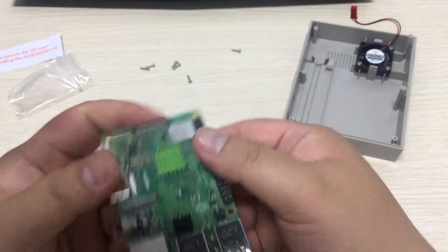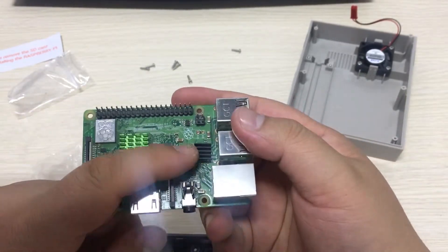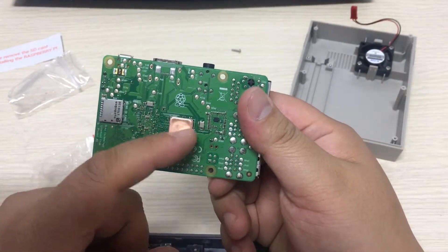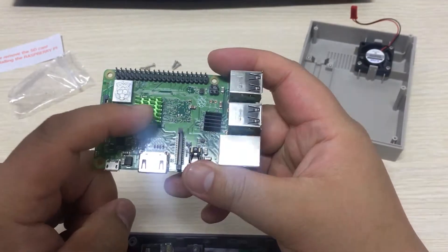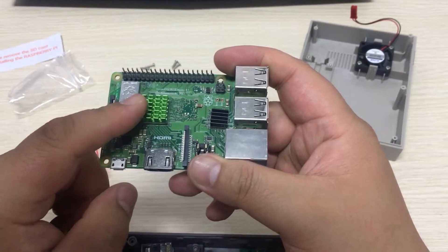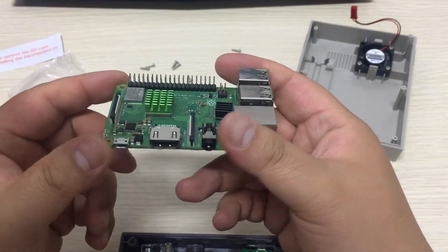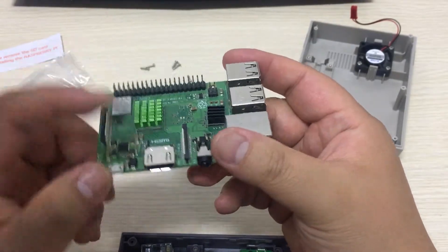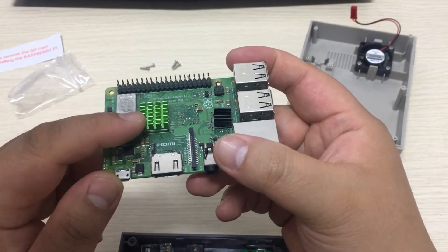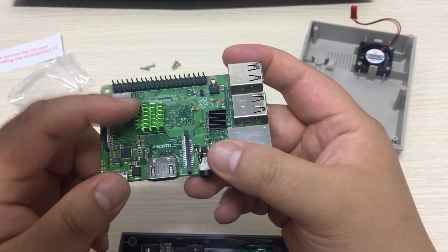There are three heat sinks: green aluminum, black aluminum, and a copper one. The copper one will stick to the back of the Raspberry Pi, and the green one will stick to the Raspberry Pi CPU shield. The black one is for the USB controller. Do remember to remove the plastic protective film, which is the blue color sticker on the heat sink.